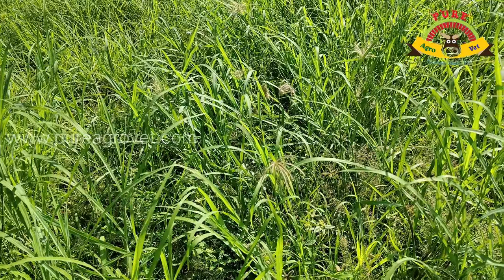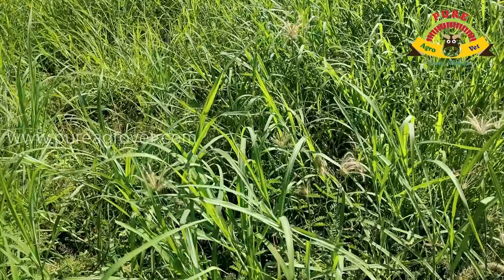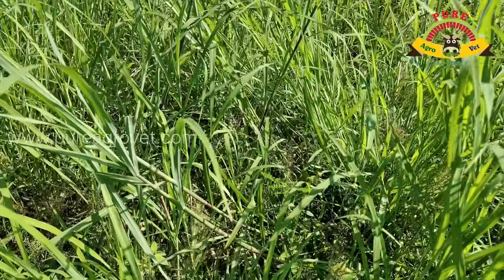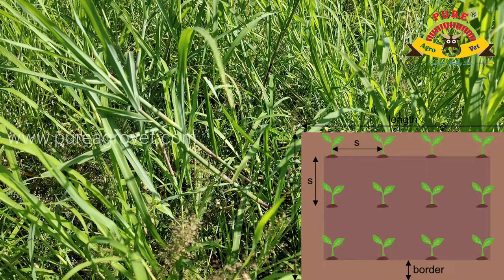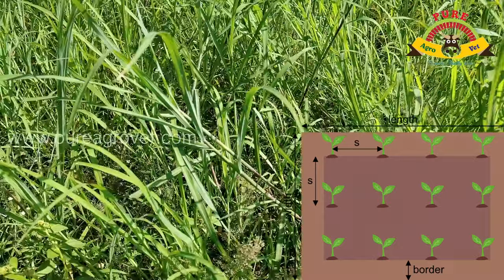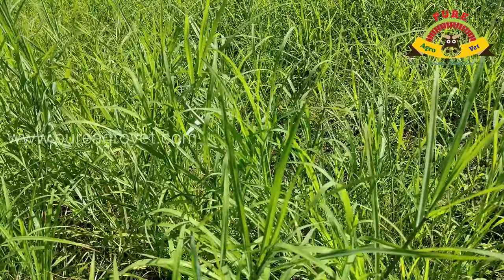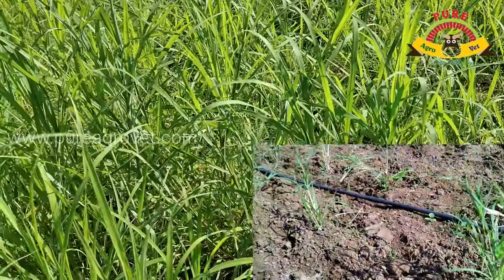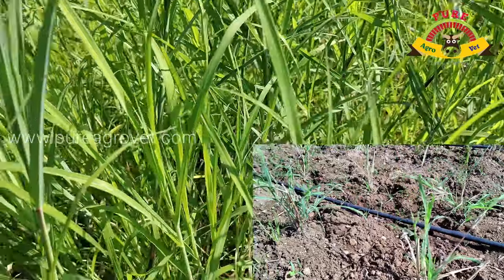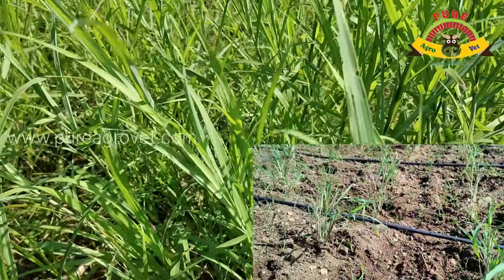Before plantation, farmers can prepare good tilts or ploughed in a plain field. Keep half feet to half feet between each row to row and plant to plant distance. Farmers can plant in a similar way like onion seedlings. The crop is suitable anywhere in India and is a highly preferred green fodder grass in our country.